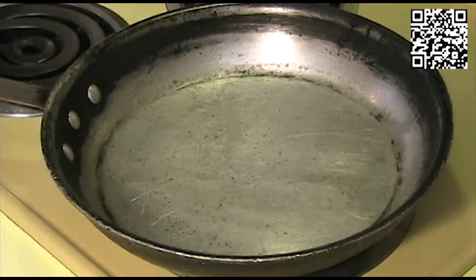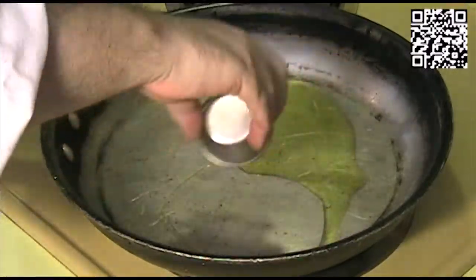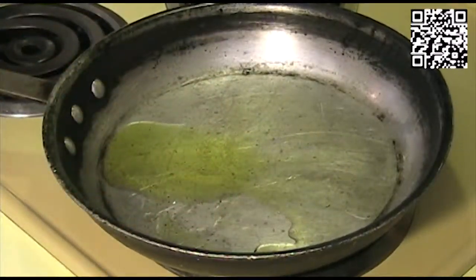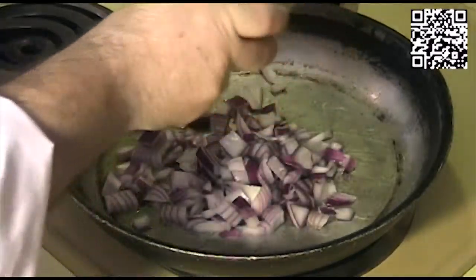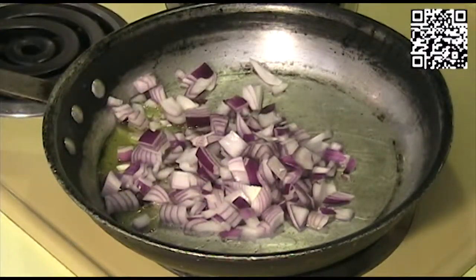You've got all of your ingredients and you're ready to cook. First thing you want to do is heat a pan up to about medium to medium high. Add 2 tablespoons of extra virgin olive oil and then add your red onions — this is one red onion diced. Let this cook until the onion turns translucent.